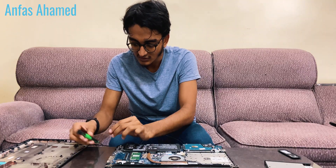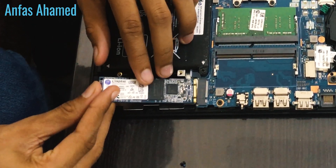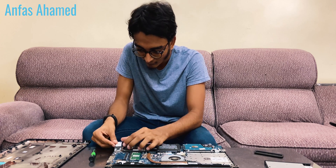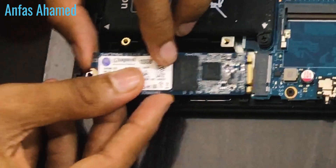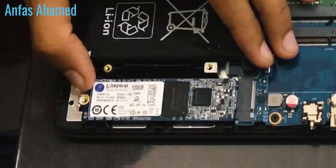Be careful — this is the smallest screw. To install the SSD, just insert it into the slot. It also supports NVMe — NVMe is the very fastest type of SSD you can get. Now let's install the SSD: just insert it carefully and put the screw back in.